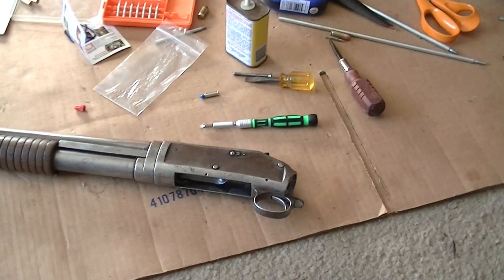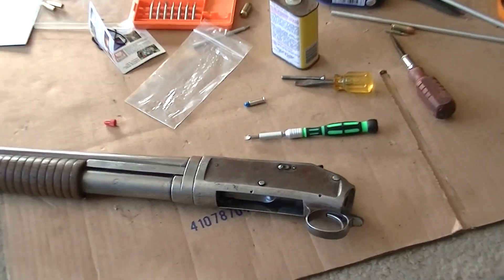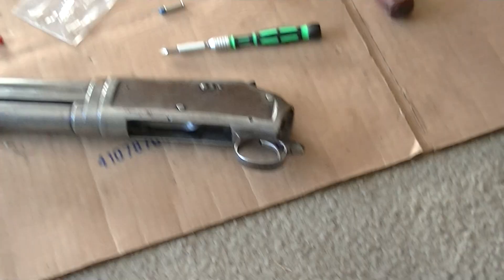Welcome back guys. Now that I've charged the batteries on the camera, things seem to be working a little bit better here. Telephoto. Like I said in our last video,